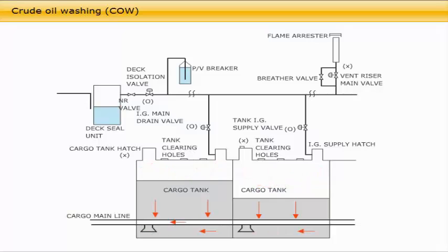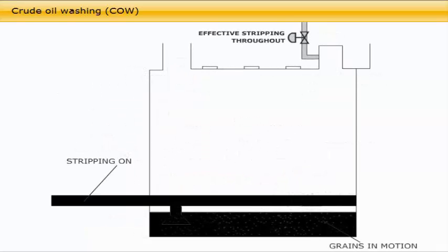Before starting crude oil washing, it is required to measure the tank atmosphere to ensure that oxygen content does not exceed 8%, and that the oxygen content in the inert gas supply does not exceed 5%. Throughout the entire discharge and crude oil washing operation, it is important to monitor the inert gas pressure. If the inert gas system fails, the discharge and crude oil washing operation must be stopped and cannot be resumed until the inert gas system is working satisfactorily again. All crude oil washing machines need to be regularly function checked during the operation, and necessary adjustment of the drive unit program for correct washing pattern and cycles are to be carried out according to the discharge plan. Finally, the sludge sediment at the bottom is effectively removed only if it is stripped out immediately and not allowed to accumulate.